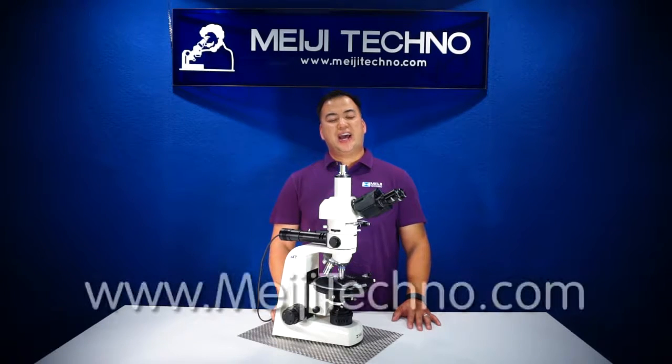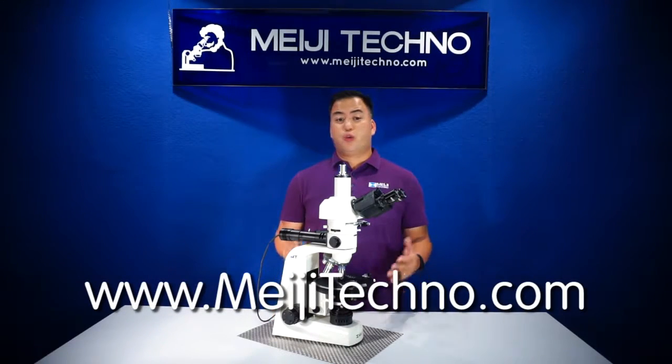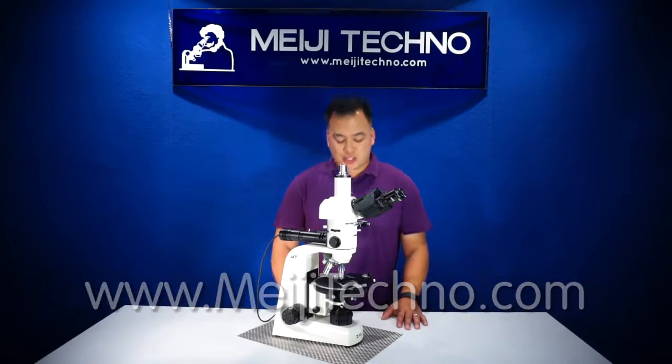Please visit our website at MijiTechno.com for more information about this product. Thank you, and Domo Arigato Gozaimasu!